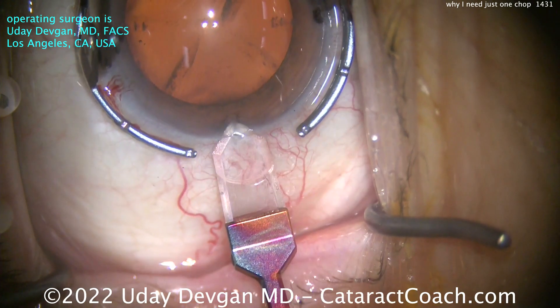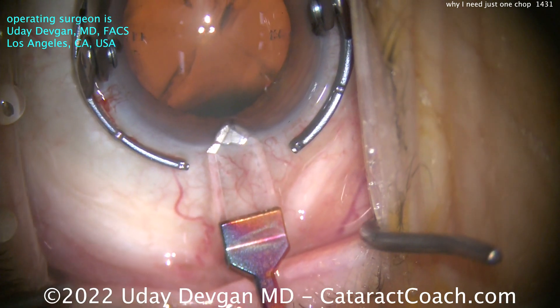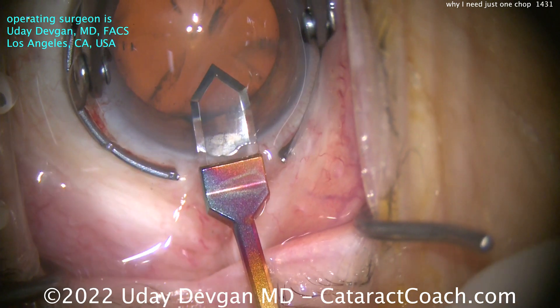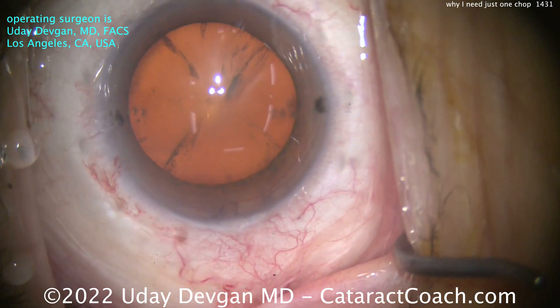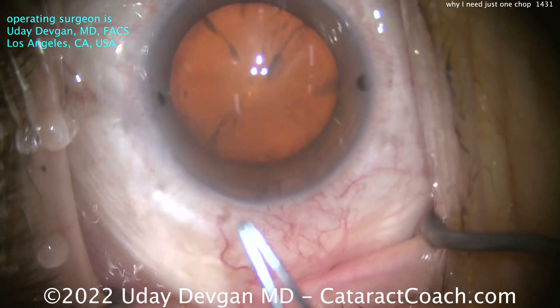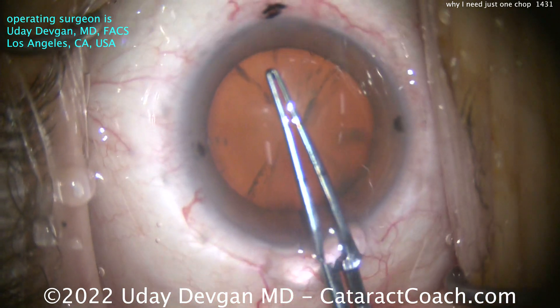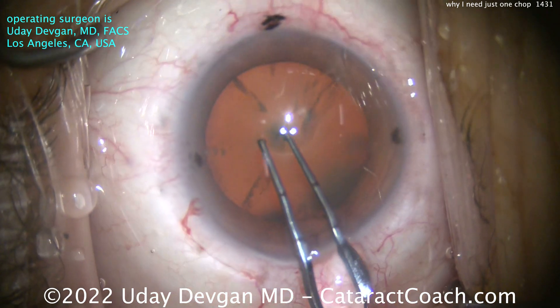The first thing we're going to look at is the nuclear density. This patient has a typical nuclear density for our Beverly Hills Clinic — about 2-plus nuclear sclerosis, maybe 3-plus. This technique of just one chop works great for that density of nucleus.